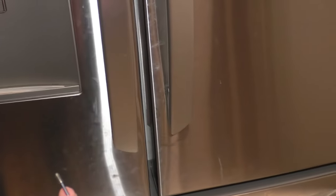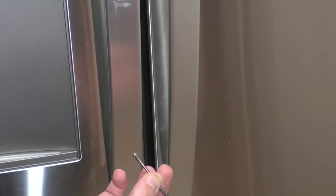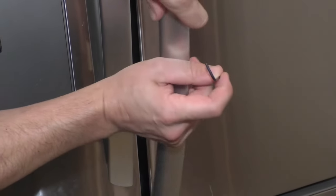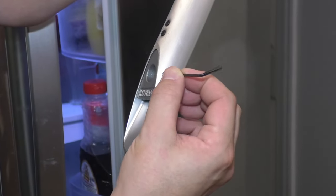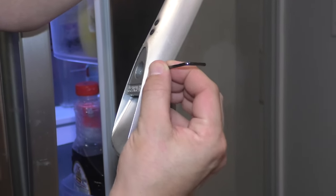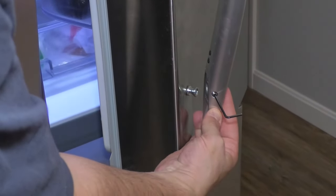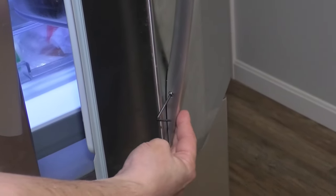Or you can just tighten it up, see if that works, and put it back. A good idea is to have the set screw towards the inside so you can't really see it. You might have to open the door to get to it. Start by putting the set screw back in — just a couple threads. Make sure you don't cross thread it; do it nice and easy. Then take the handle and put it back on.